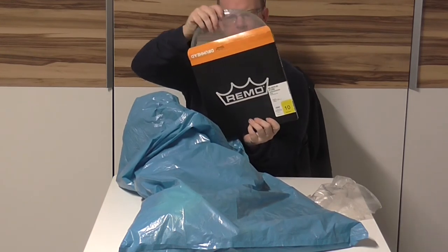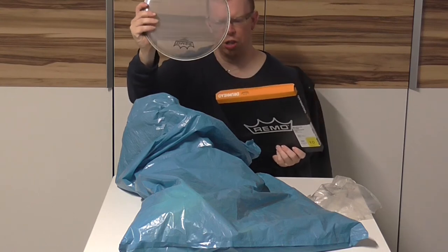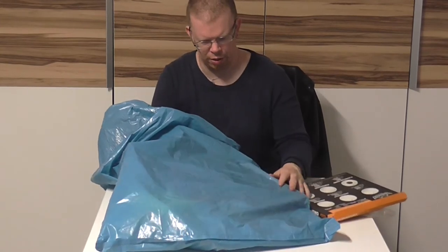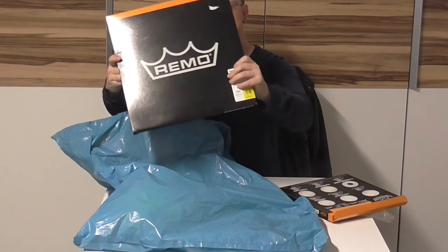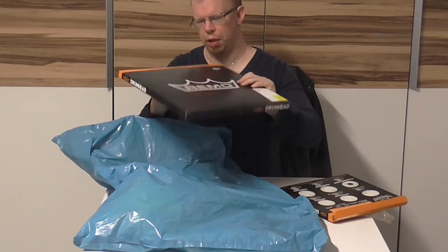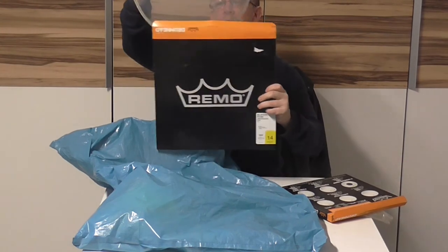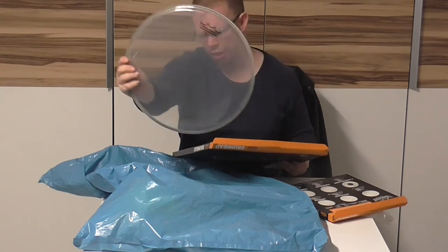I will take it out — there it is, this is the 10-inch version of the Ambassador. Next, the drum head will be the 14-inch version of the Ambassador clear. There it is — this is the Ambassador clear 14-inch.